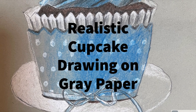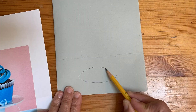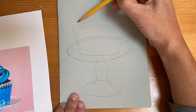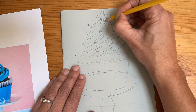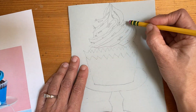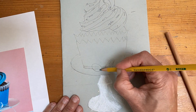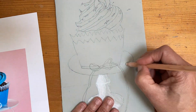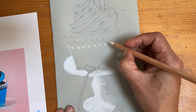Hi, this is my realistic cupcake drawing on gray paper. I have my reference drawing and the colors on my gray paper, and in this time-lapse I'll draw, add in my highlights, my shadows, and then I'll add color. This is an assignment that my students are going to be completing and they're going to go through the same process, so I thought that I would video my process to give them a reference to how they begin and end their project.